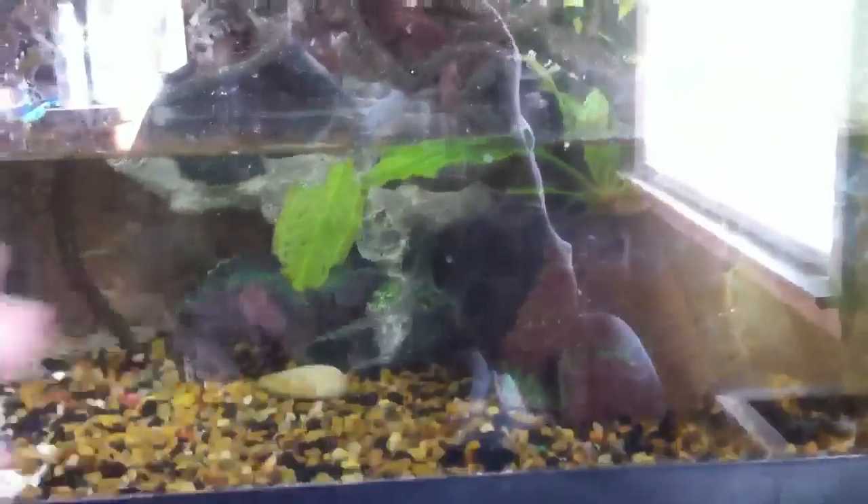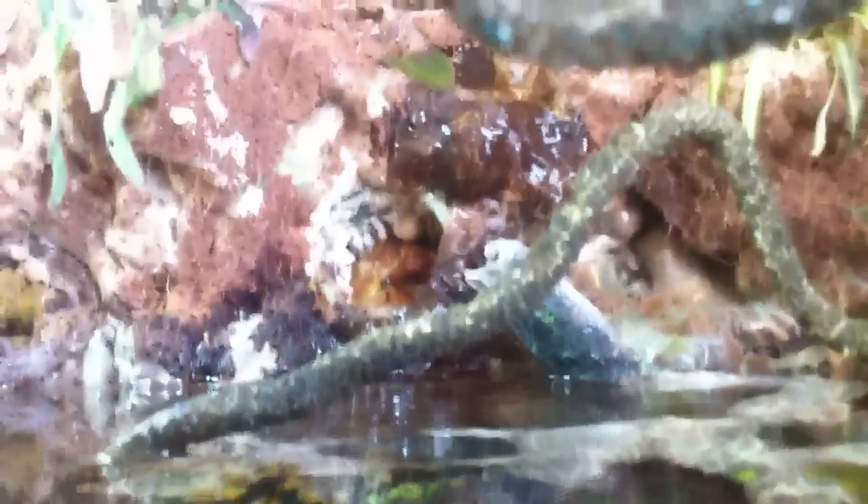Just to kind of go over the setup — it's a forty gallon breeder with a fake plant over there. I have a little filter to help, with not that much water movement because these guys do not like water movement. I have a pump back in the corner with foam around it that acts as a filter. It pumps water up and over and out to that little waterfall, which also creates biofiltration and all that good stuff.